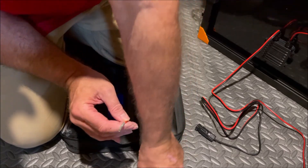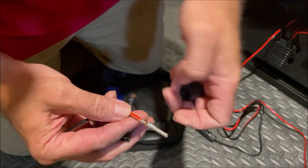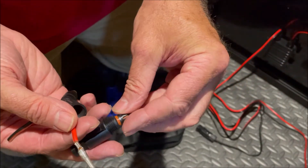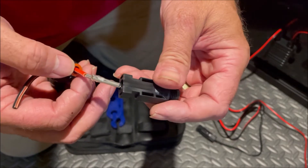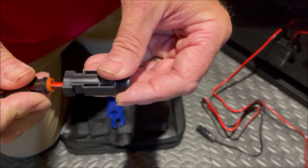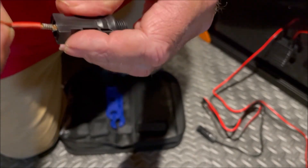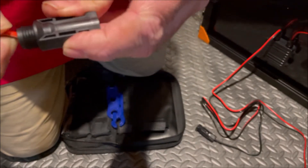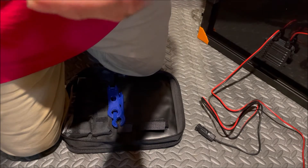Now we've inserted our male pin. Take the female connector, remove the cap, slip the cap over our pin, and put the rubber part on — remember the rubber part goes into the connector. Now slip the male pin into the female connector and listen for that click. Make sure you go in the correct end. It's in there and it's not coming out.